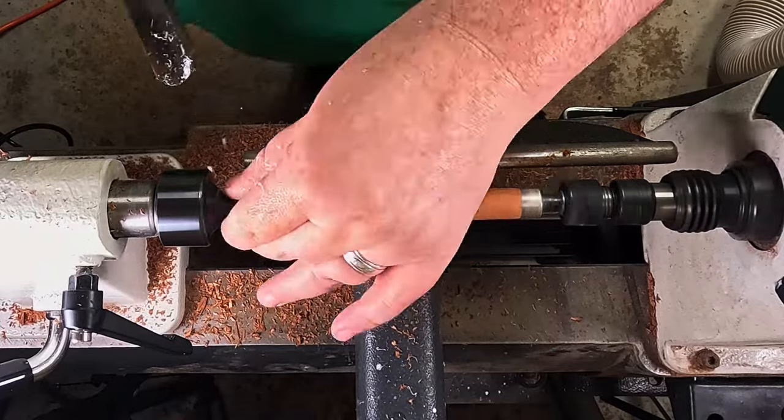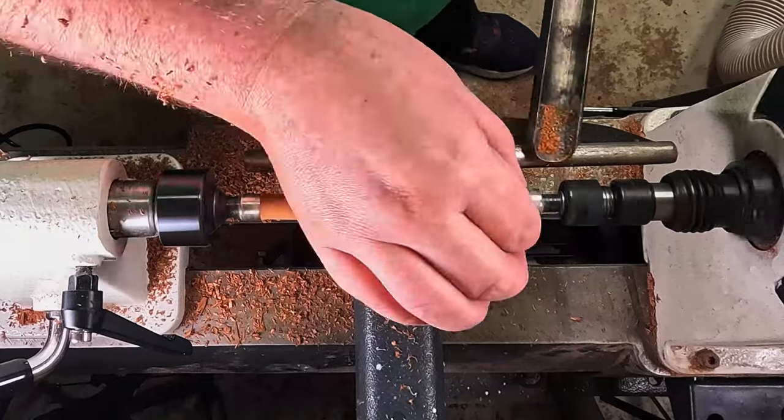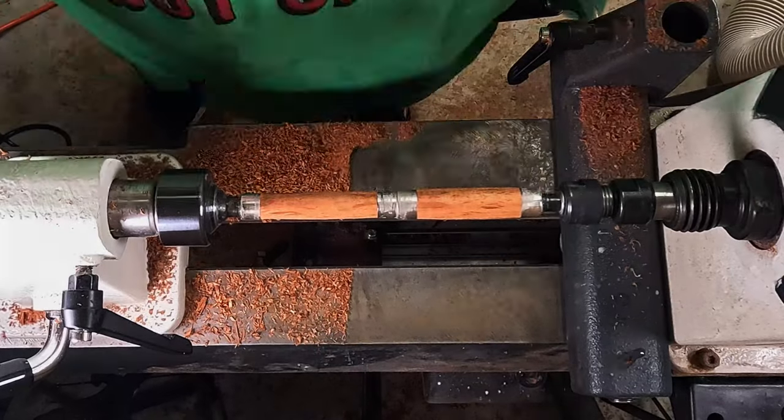Just trimming up this glue from some of my other pens — if I don't clean it up now it may be a little bit proud, and you don't want that in your pen. You really want it beautiful and flush.